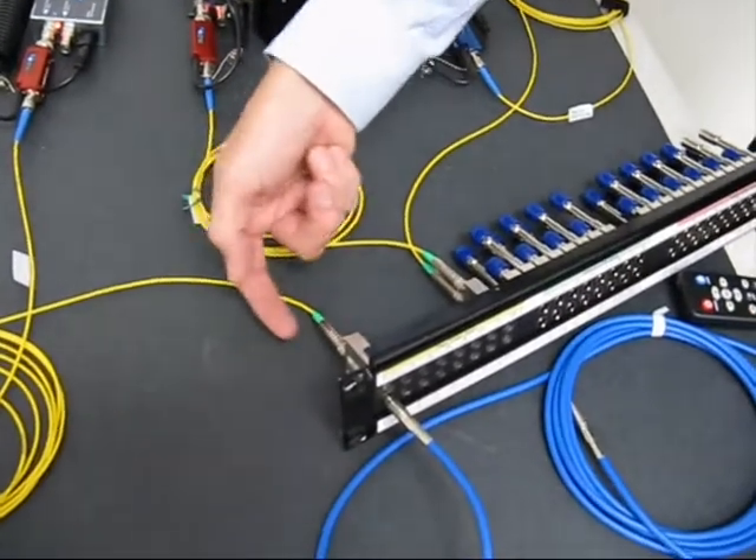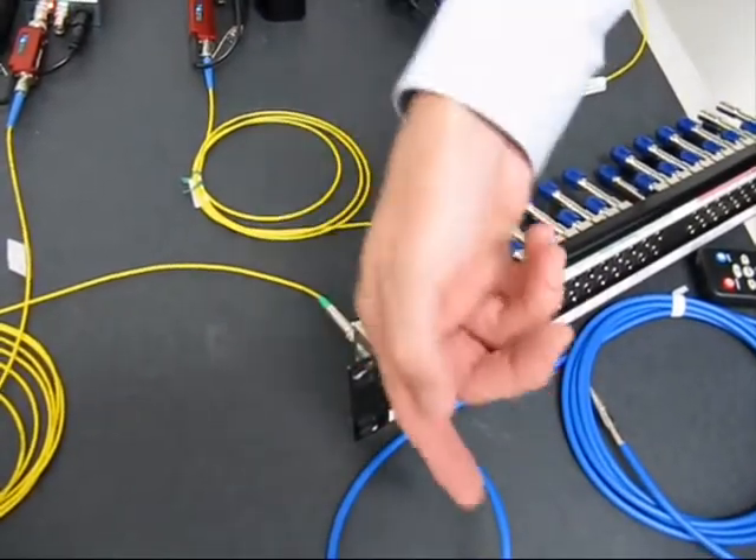This is a straight-through jack here, which is basically bringing the signal from the back of the jack field into the front.